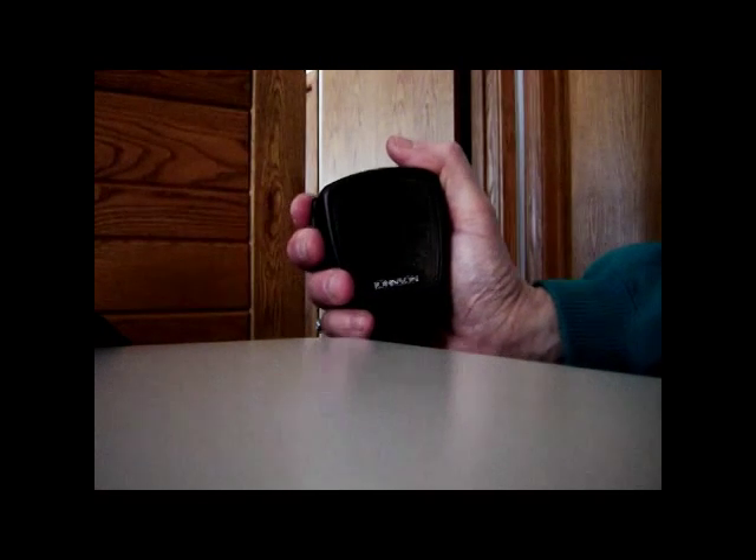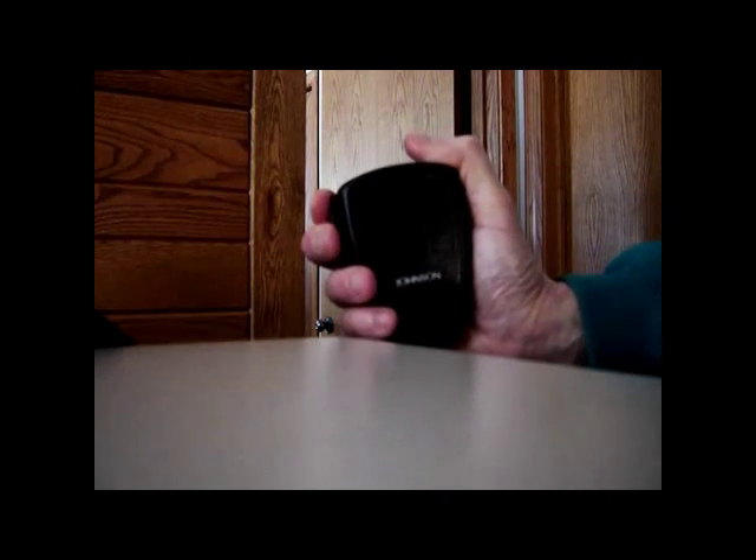Task 7. Using the microphone properly. Press the button to speak, release it to listen. When holding the microphone, hold it about 2 to 3 inches from your mouth — that's about one hand width.